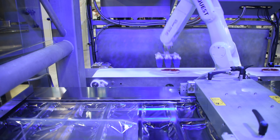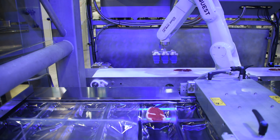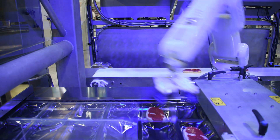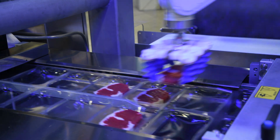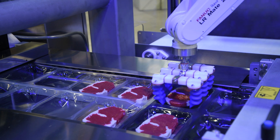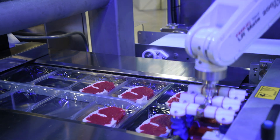The product comes in on an infeed conveyor. We snap a picture of it with a camera — it could be 2D or 3D — accurately locate that product, grab that product, and put it down into, in this case a thermoformer, but it could be a various number of machines.